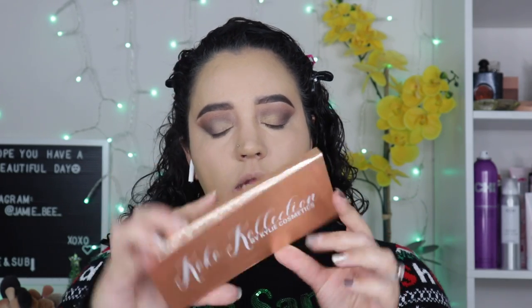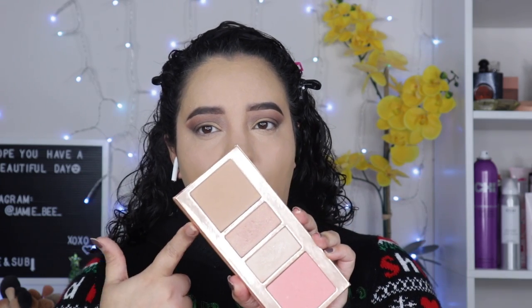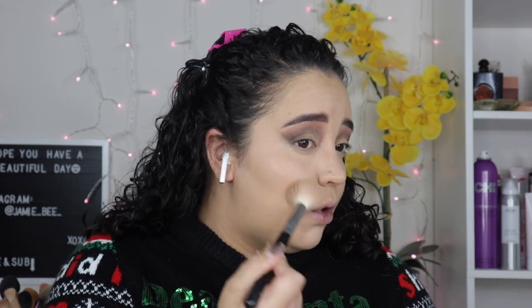So today for bronzer and highlighter, I am using the Cocoa Collection by Kylie Cosmetics. It actually is one of my favorite palettes. It has a bronzer, two highlighters, and a blush. I don't know if she makes it anymore, but it literally is my favorite — I love the bronzer and the blush is so good too. Just a little bronze to bring that face out. You don't need to look washed out on Christmas. Too many pictures. Christmas morning before we go anywhere, I look a mess.